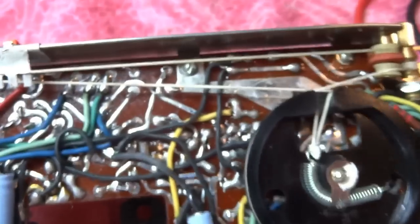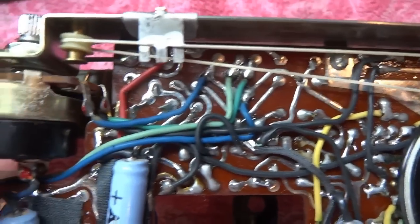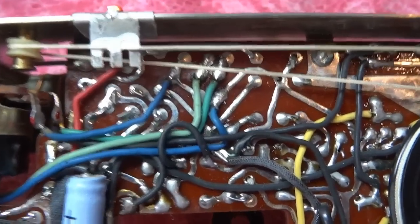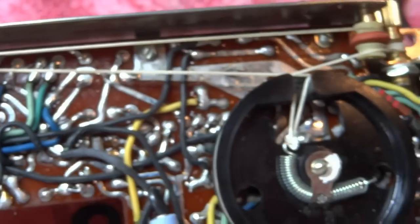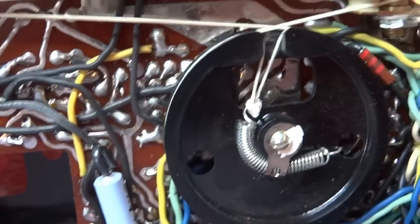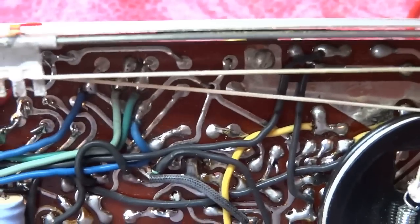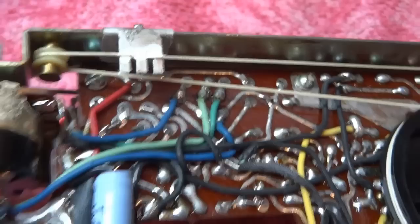Looking at the opposite side, the tuning string is in the way. The tuning string is always in the way — if you ever get to recap a radio and the tuning string isn't in the way, you are a very fortunate person. This all has to be undone because the second you touch it with your soldering iron, that string will snap right in half.